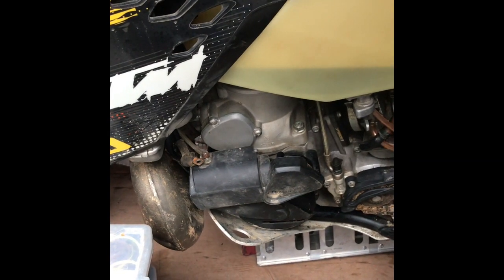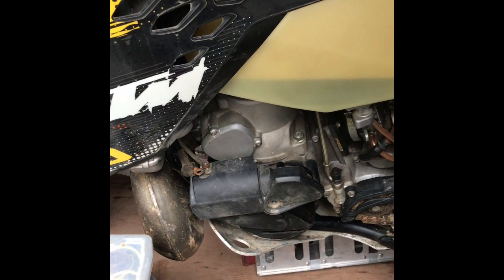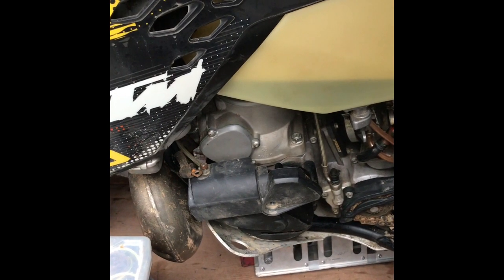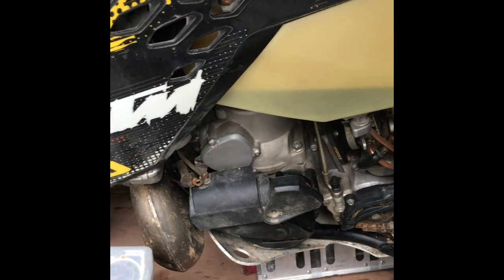Welcome to You Can Do It. Today we're going to be working on a KTM 300. My bike did an enduro in Wales, left it at a friend's and it stayed there for about three years as life got in the way. I had a child, so it hasn't run for three years and I've got to get it all going again.